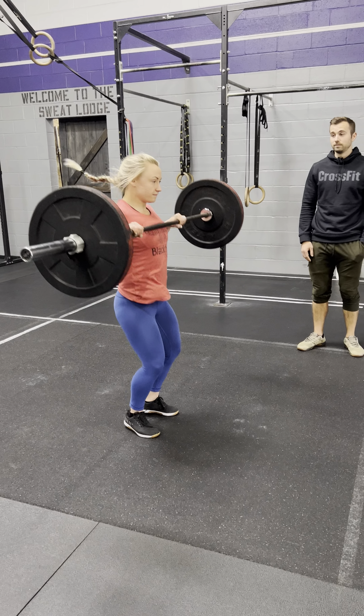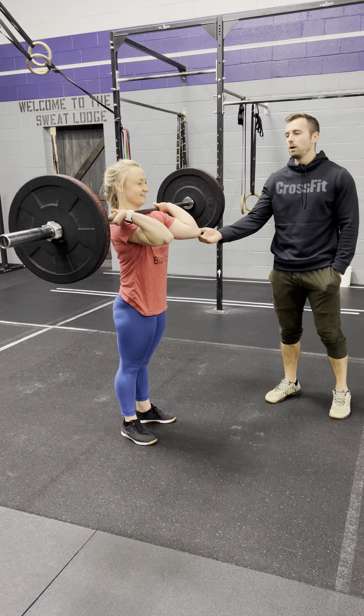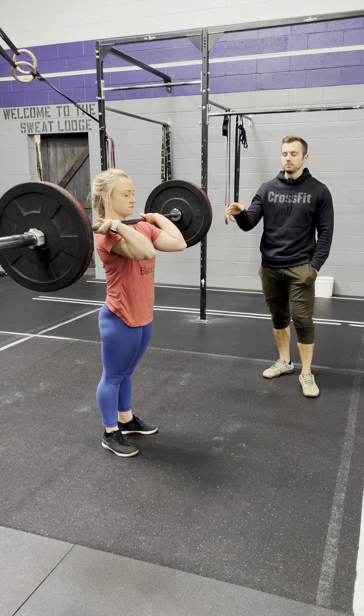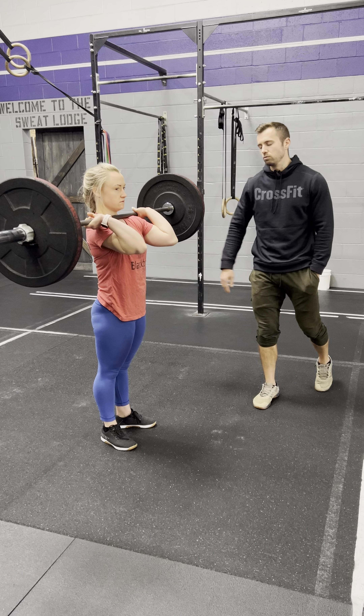That was actually still pretty good — there's a no-rep. It's hard for her to do a bad rep, she's so good. We want the elbows to pass clearly in front of the bar so your judges don't have to guess if you're close. Another common thing we see sometimes is missing extension of the hips and maybe lowering the bar too soon — show us what that looks like.